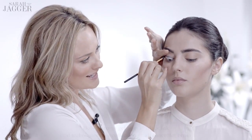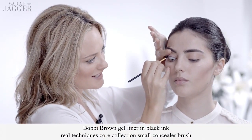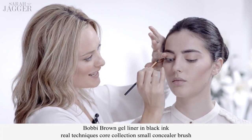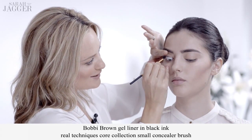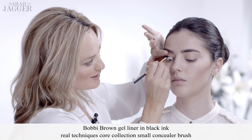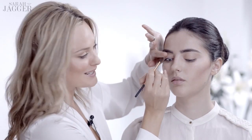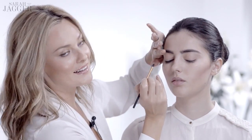Now I'm going to do what is kind of like an invisible eyeliner. I'm taking a black gel eyeliner and you just need to pop it underneath the upper lashes. What that does is it makes the eyes look brighter, the eyes look bigger, the whites of your eyes look more white — but it doesn't actually look like eyeliner.